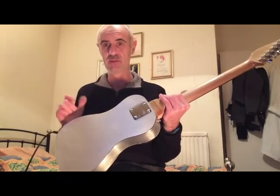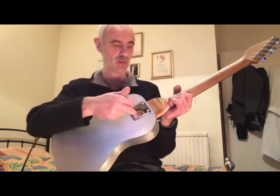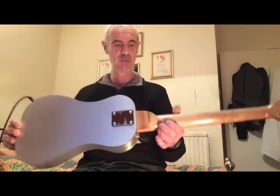The neck plate does do something on this one — it actually goes into the wood block and into the neck at the back, just to make sure it doesn't go anywhere.